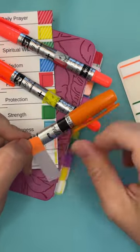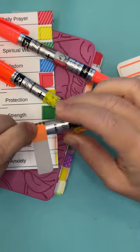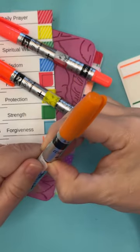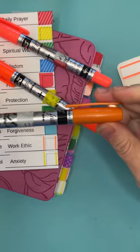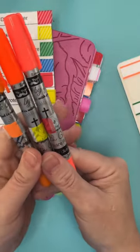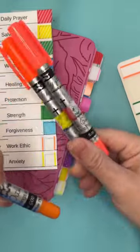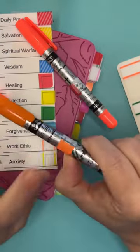So if you're using these tabs, and if you stick the colored part down first and then wrap it around, it fits perfectly around the marker. So that way you can tell easily at a glance which highlighter you're using for which color.